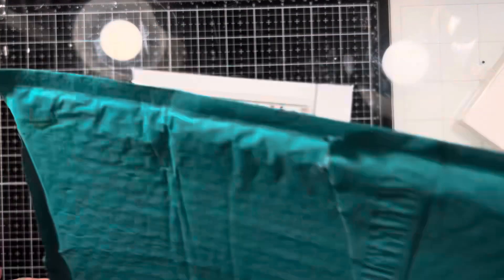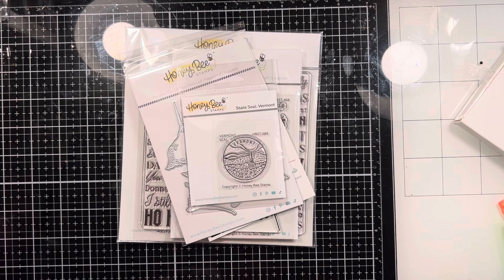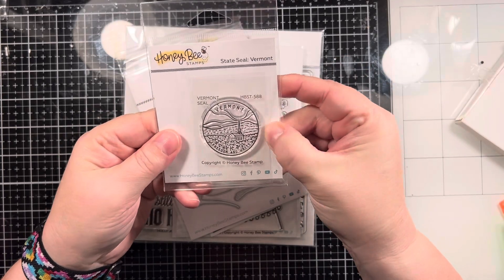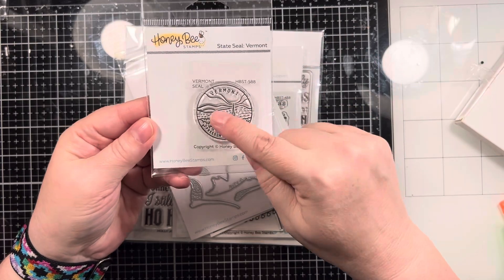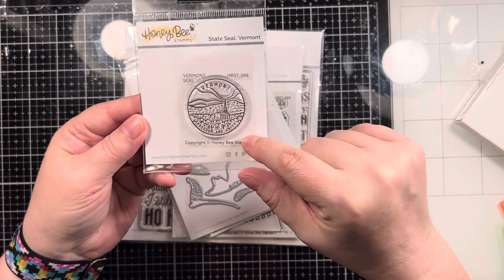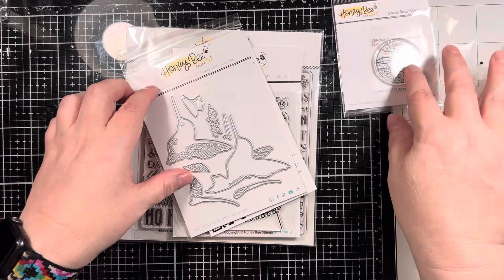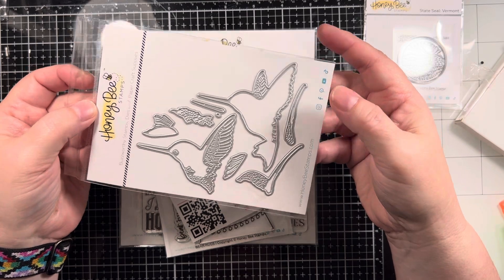Each project has a different theme or technique, so it's a very small order — I didn't do anything too huge. But I saw that the hummingbird die set was back in stock, so I figured I had to place an order. Being from Vermont — obviously Marie's Vermont Creations — I went with the Vermont state stamp. They have every state, and they're unique. This is the Vermont seal, which I think will be very cute to either heat emboss in silver or gold, or color it in.